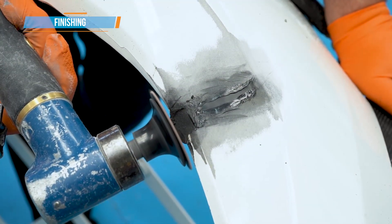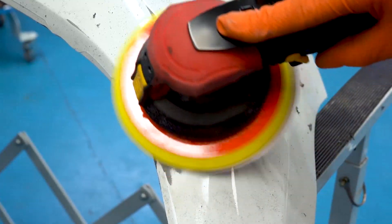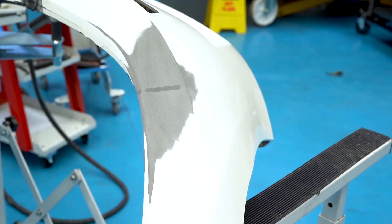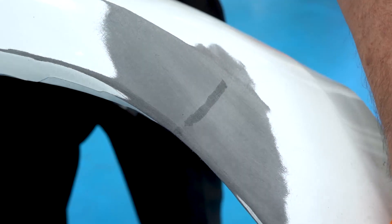Remove any excess plastic filler material with the mini sander and the scraper tool. Then finish off with the DA to leave a perfect repair ready for paint. As you can see, this plastic only repair is very strong but remains flexible.